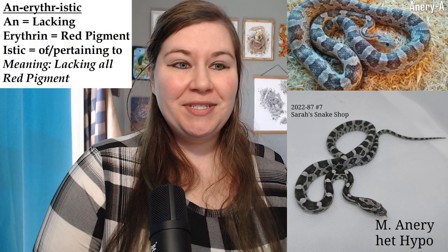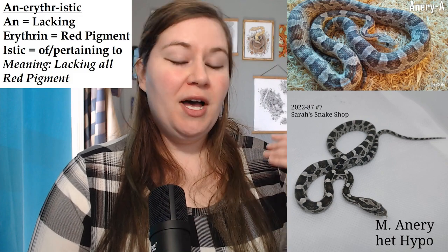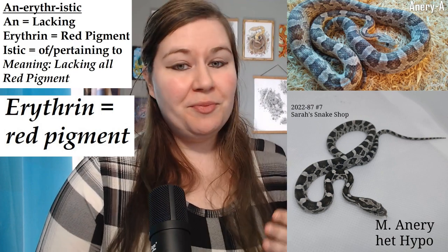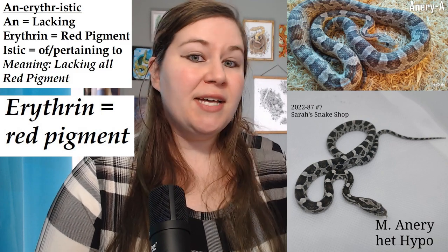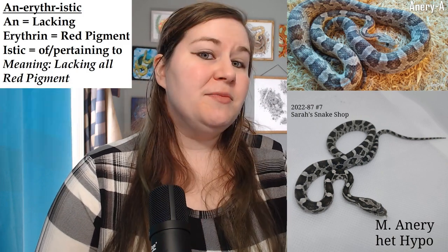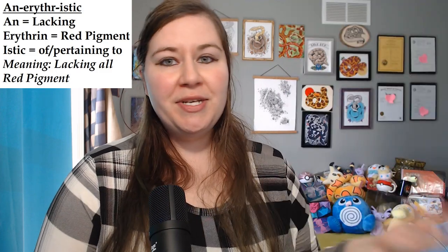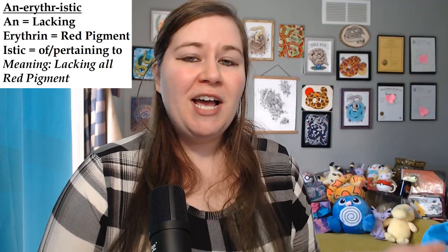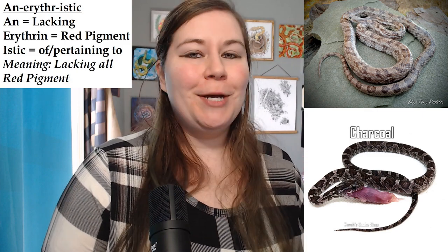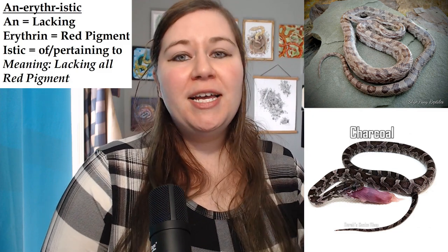Moving on to anerythristic — anerythristic is another type of albino in the sense of removing a pigment. Erythrin is the name of the red pigment in the skin of a snake, so anerythristic means taking away the erythrin. What we are left with is a snake that just has the melanin and the xanthin — the yellow pigment — left over. There are multiple different kinds of anerythristic. This is anerythristic type A, the first type found. Another type is charcoal, which looks very similar but is not genetically compatible.